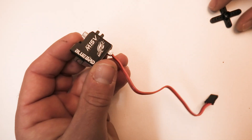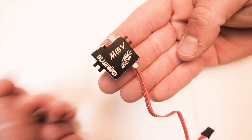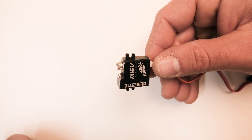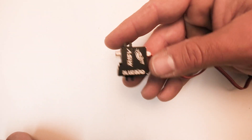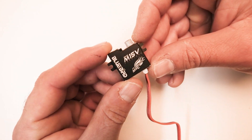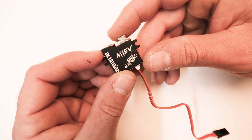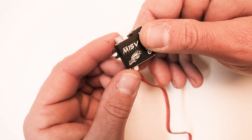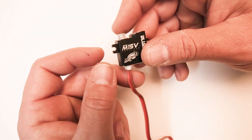Hey, what's up everybody. Ollie from Flight Comp, just going to give you a quick look at these new Bluebird M15V Hall Sensor servos. Full metal CNC case, metal gears, high voltage, tons of torque. They say they have over 100 ounces of torque at 8.4 volts, so really beefy servos. I've been running these in my Prestige 2PK for 5 or 6 months and they've been flawless so far.